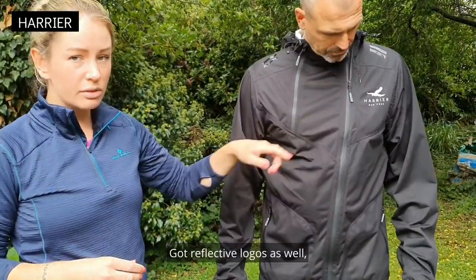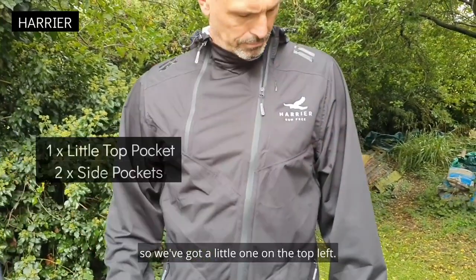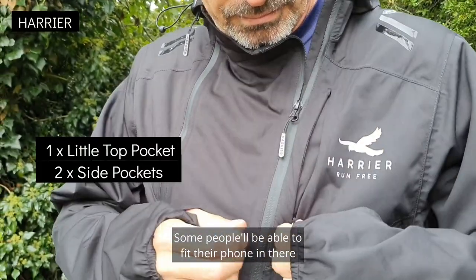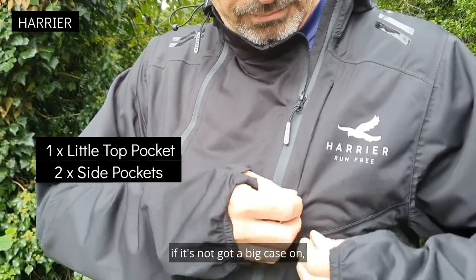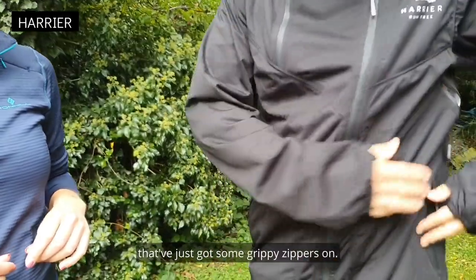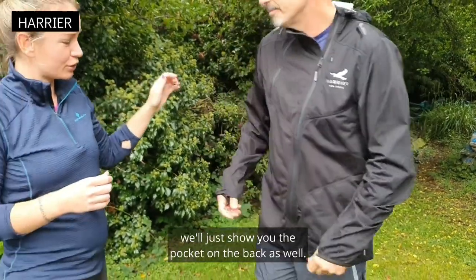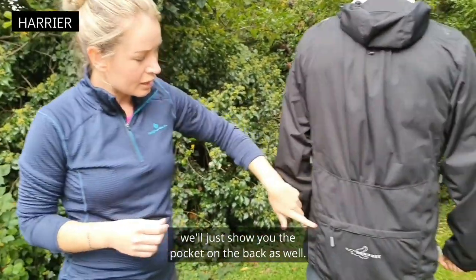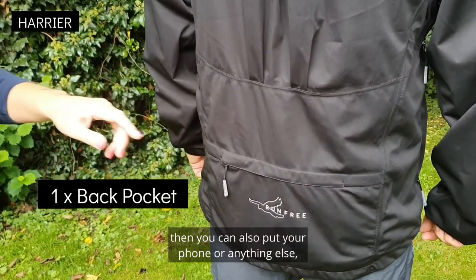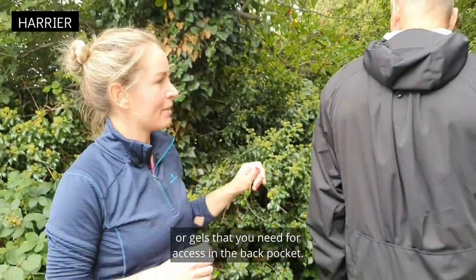There are reflective logos as well. We've got three pockets on the front — a little one on the top left. Some people will be able to fit a phone in there if it's not got a big case on. Then we've also got two either side at the front as well, with grippy zippers. If you turn around, there's also a pocket on the back — so if you've got a map or you go out without a bag, you can put your phone, gels, or anything else you need for access in the back pocket.